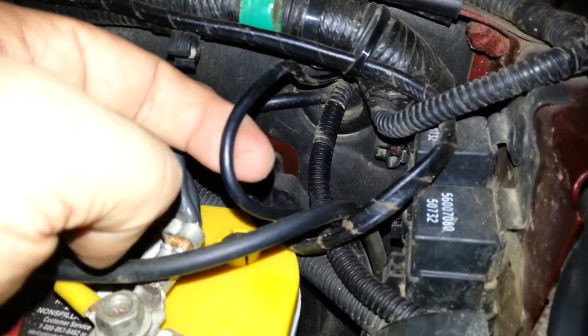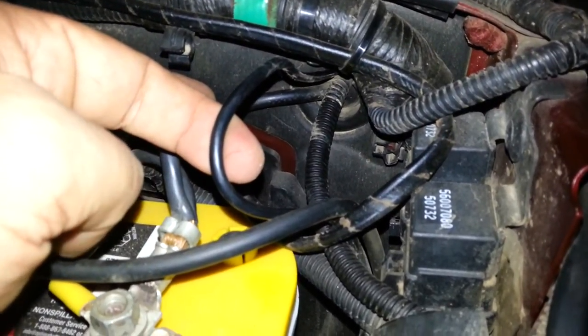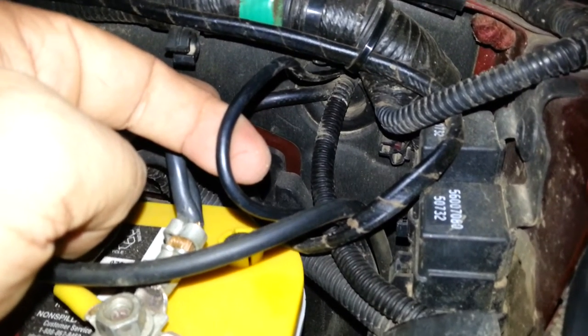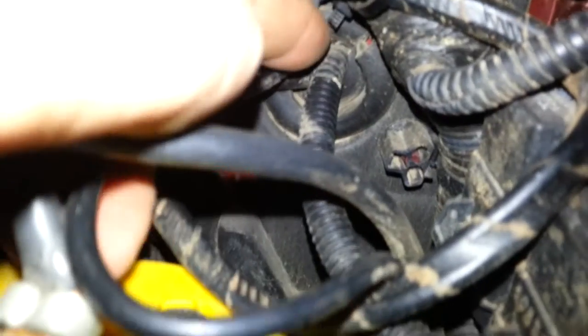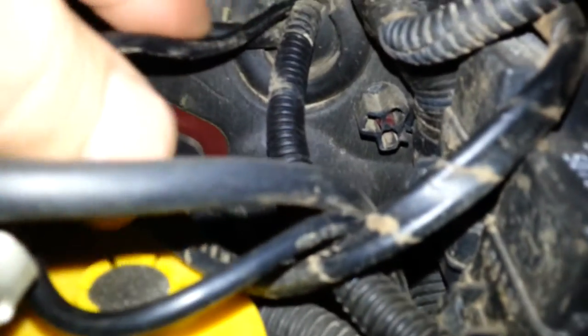This piece here is the length of coaxial cable which I'm trying to trace back through to the radio itself. You can see that it runs through and then goes into the firewall at this point.